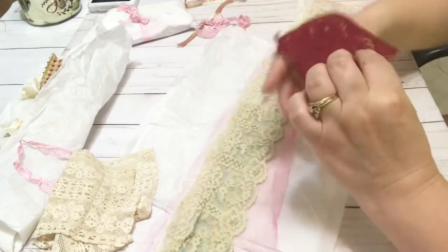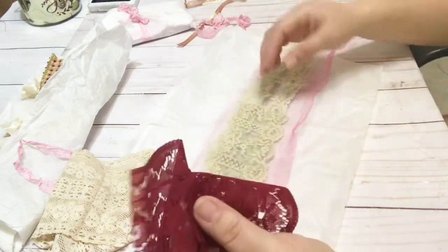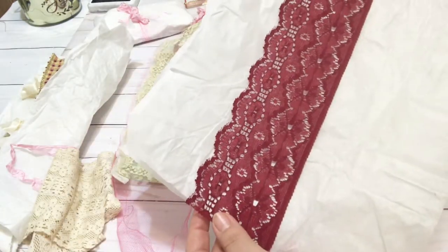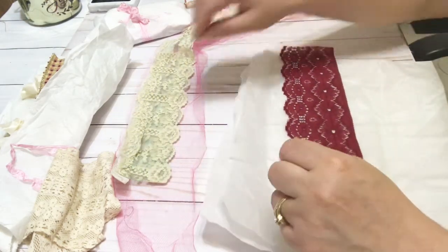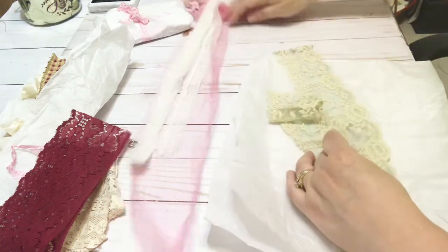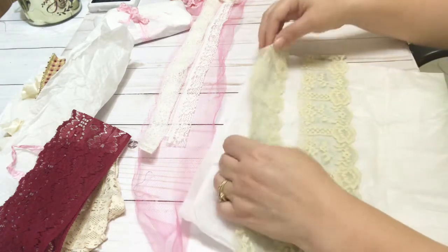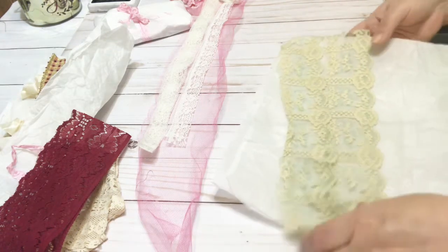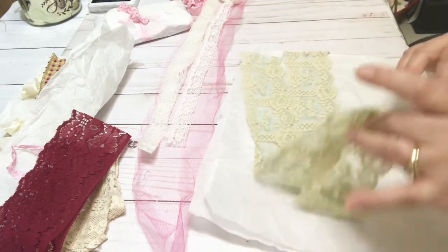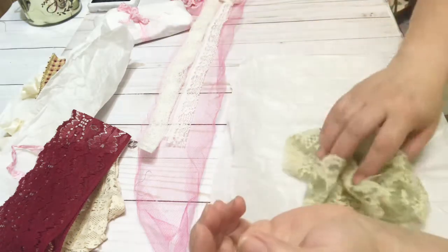And then this one is a true burgundy maroon color — just fabulous. Let me put it on top of this white tissue — look at that gorgeousness! And then this piece looks like it's dyed — it's vintage and it's got a little bluish turquoisey baby blue tone. You can tell this one was dyed — so pretty, so delicate and vintage.